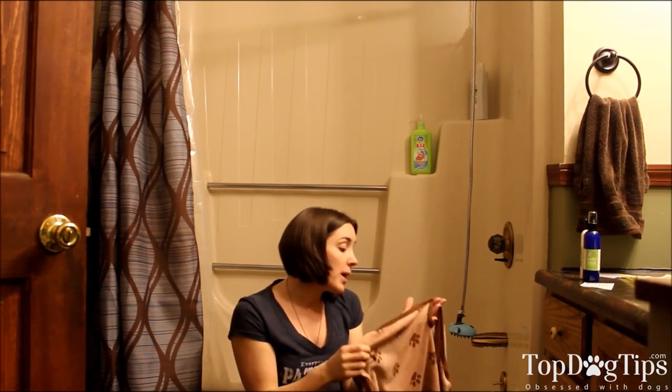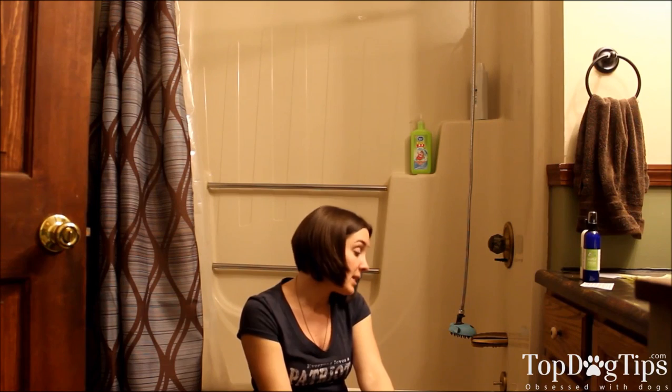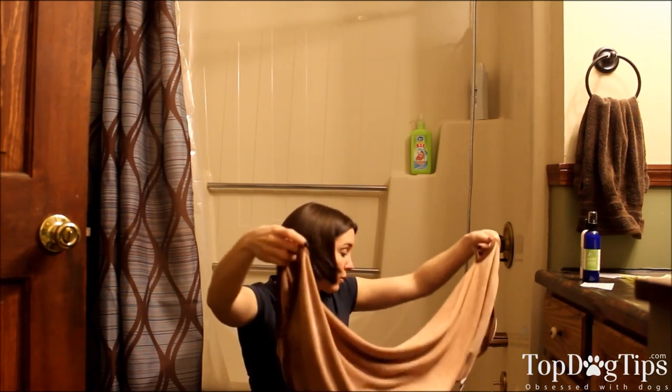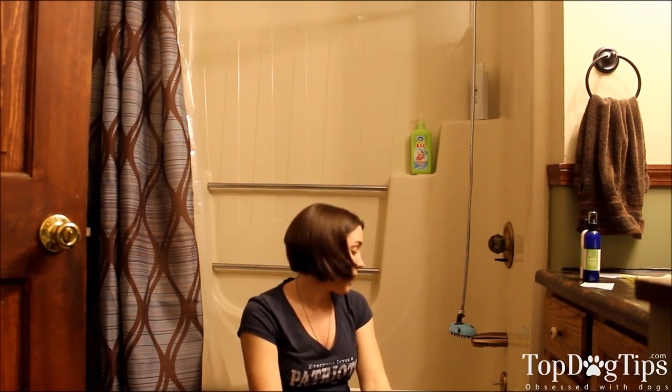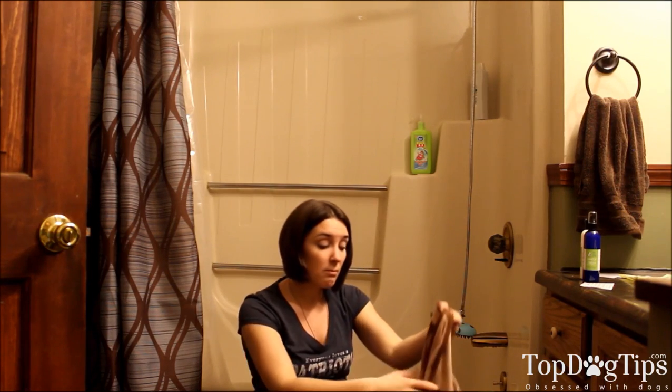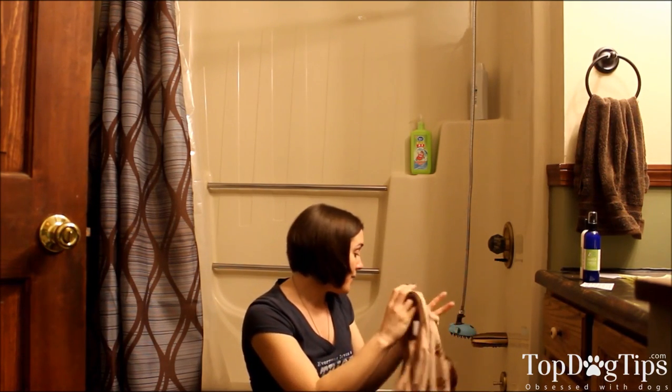These towels are machine washable, they make things so much easier, and they are sewn in the United States, which is really great. They're actually having a sale on their website right now — usually the small towel is $18, right now you can get it for $13 plus shipping, and the large size usually runs $21, right now you can get it for $16. Not sure how long that sale is lasting, but normally $18 and $21, right now $13 and $16.